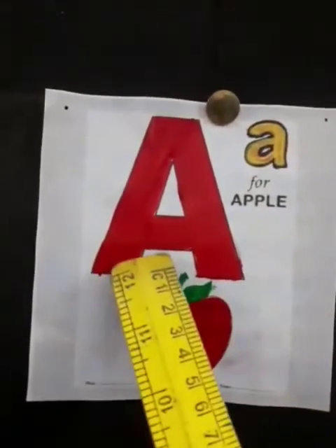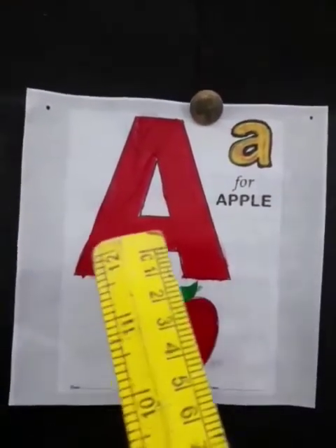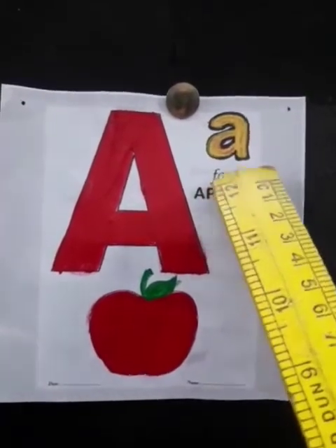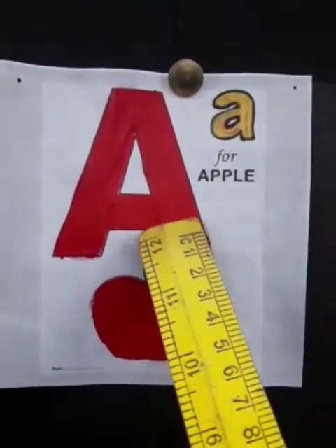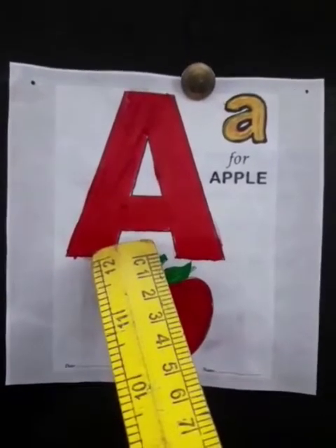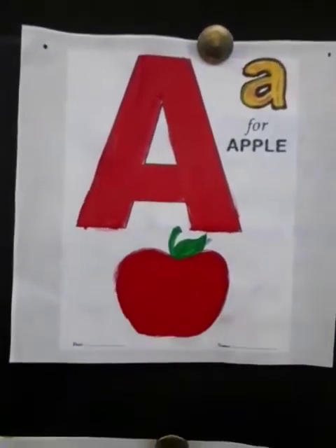Which letter is this? This is capital A. Yes, this is capital A and this is small a. And the sound of A is A. The sound of A is A. A says A, A, A — Apple.